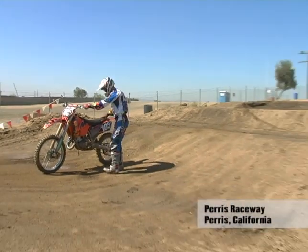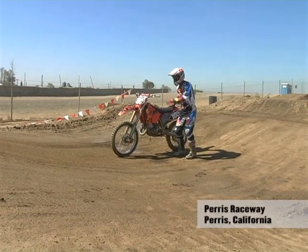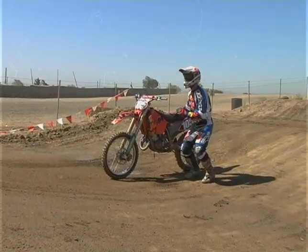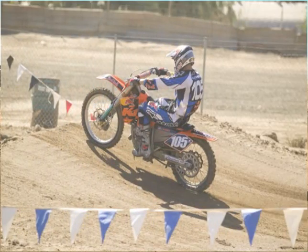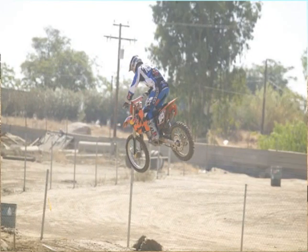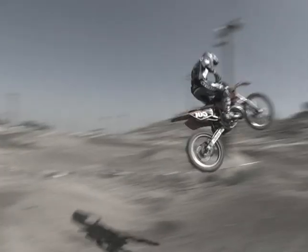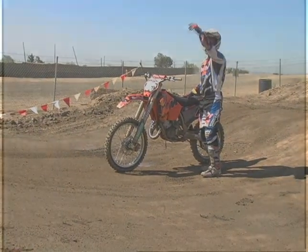Coming off this jump here, standing up right when I'm coming into it. Stand up and then I get into the bike. When I come up, I come back up with the bike, so the bike is squatting down, so am I. When the bike's coming up, I lean my body forward to get the front end down, tap the back brake to get it more down, and then over the third one. It's one movement with everything — it's with the bike.